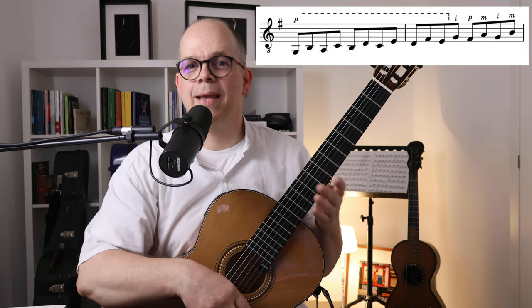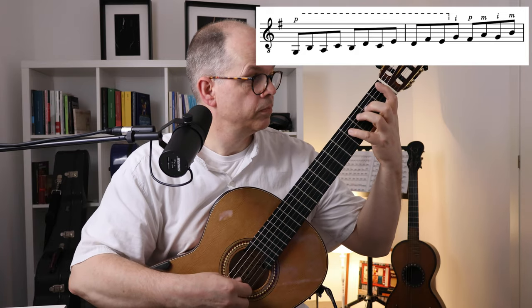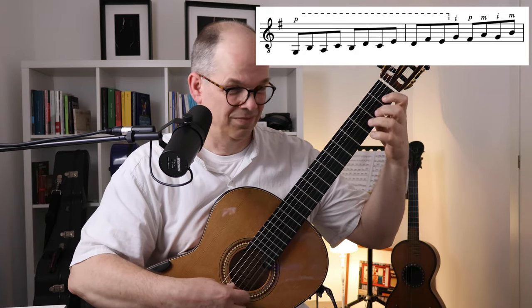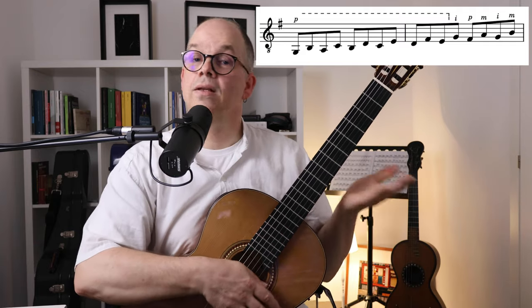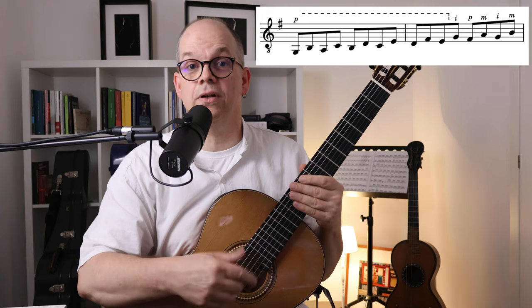It's going on with the same G Major scale in thirds — thumb on the bass strings, IM alternate stroke on the higher strings. So where's the music? It's coming now!